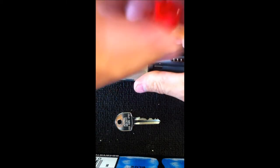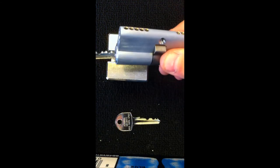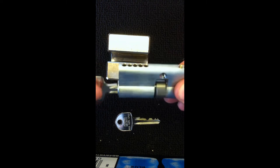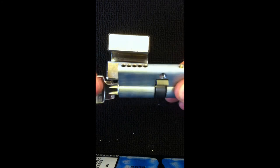Once all the pins, springs and retaining screws are in place and tight, we use one key which fits the lock. And the second key, which is a different key, also fits the lock.